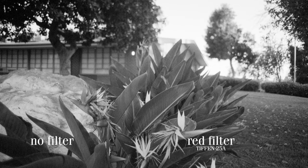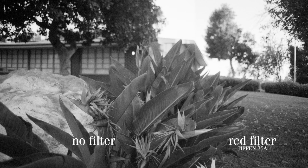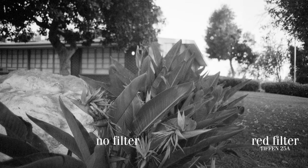The red filter actually made the shot a lot better. The orange flowers on the birds of paradise as well as the leaves on the ground became brighter and more apparent. If you squint your eyes and believe extra hard, you can also see the sunlight getting brighter on the tree in the background.